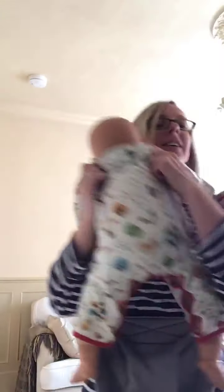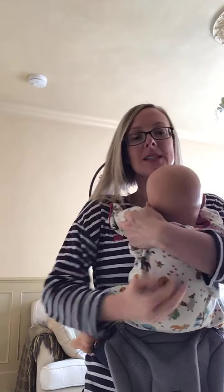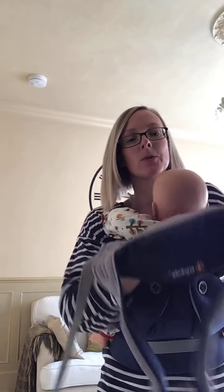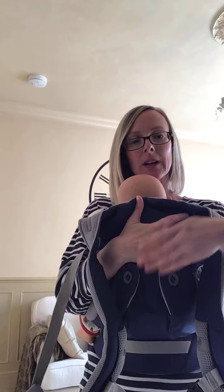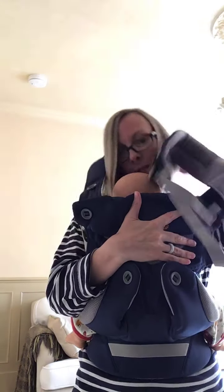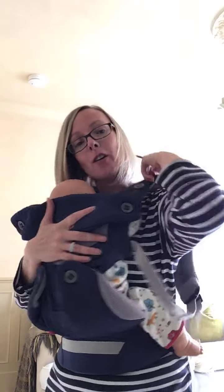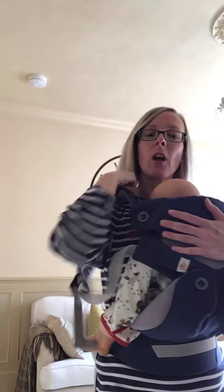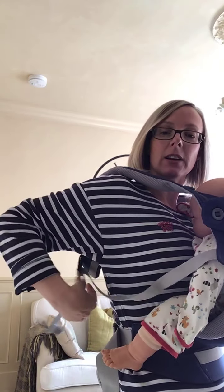I'm going to get my helpful demo doll and get them in the right position — this one is quite my big demo doll. So bringing the carrier up and supporting, then we're going to go down and grab that strap and put it over our heads. Then get your shoulders over your shoulders and put your arm through. Now this is the strap that clearly needs tightening.